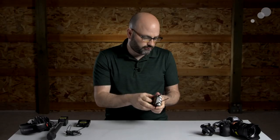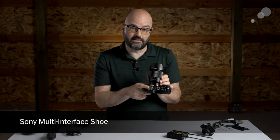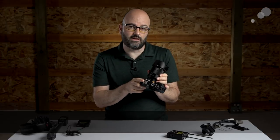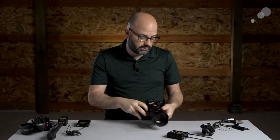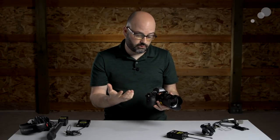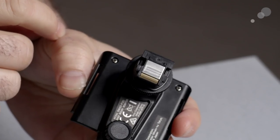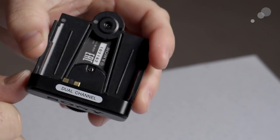So let's talk about how we use this unit in the real world in practical application. The first thing I should talk about is the MI shoe — or multi-interface shoe — that is on many of Sony's camera systems. You have it on their A7 series, it's on the FS5 and FS7 series. What it allows you to do is pass data into the camera system without the need for additional cables, but you do need to make sure you have the right adapter.